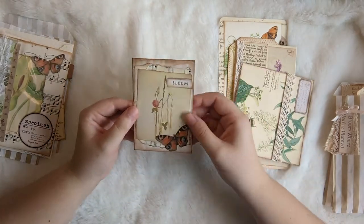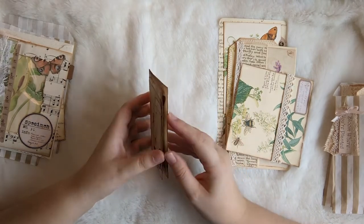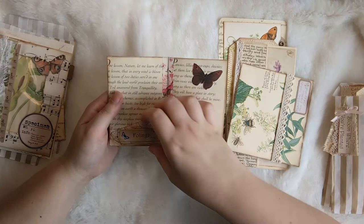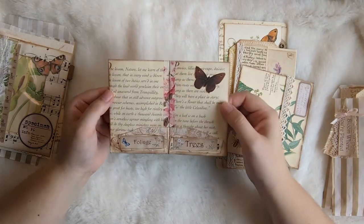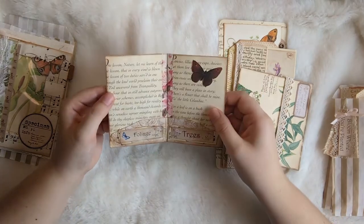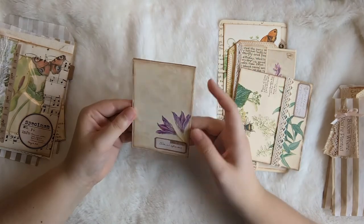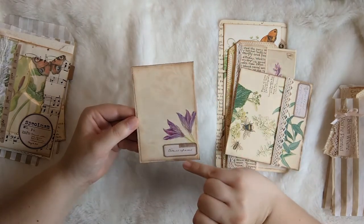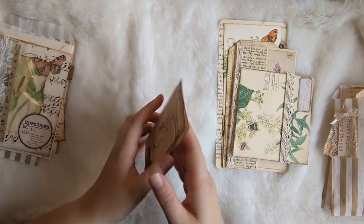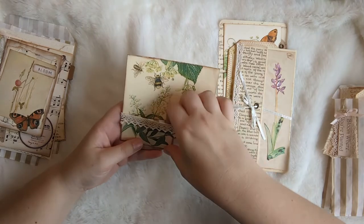Here we've got another junk mail envelope made into pockets. This one I've done some collaging on the front to make almost like a little notebook type thing. We have a pocket in the front and this one has two pockets from the flap of the envelope with some of the Edith Holden papers on it. My idea for this was to have it stitched into a signature as a pocket insert, or you could even turn it into a little notebook. On the back I've just put some notepaper and some fussy cuts, so that if it was in a signature then obviously you see all sides.